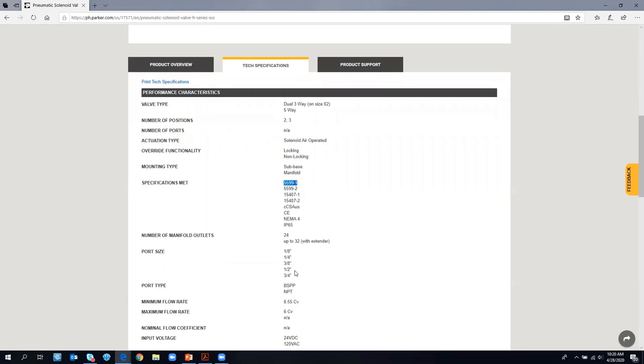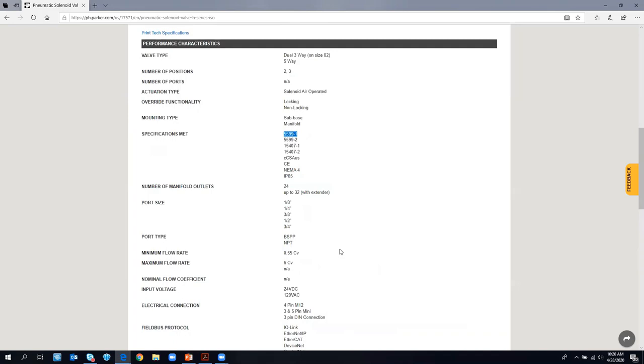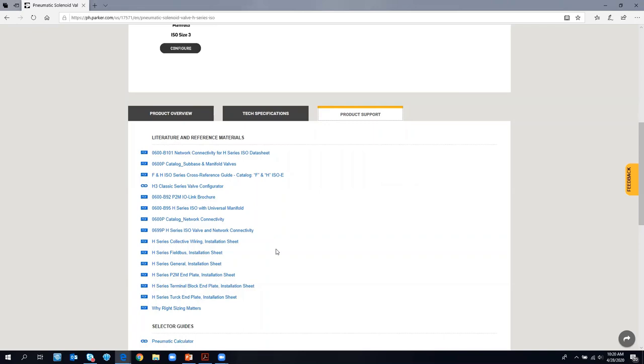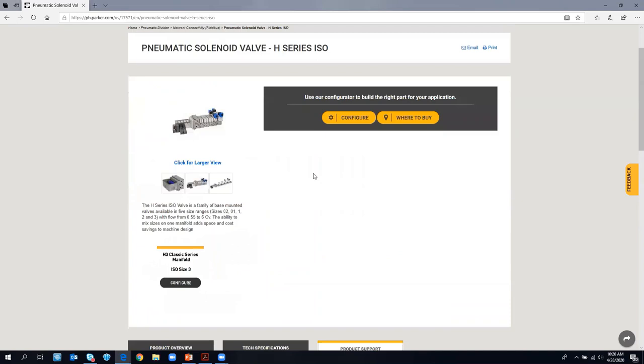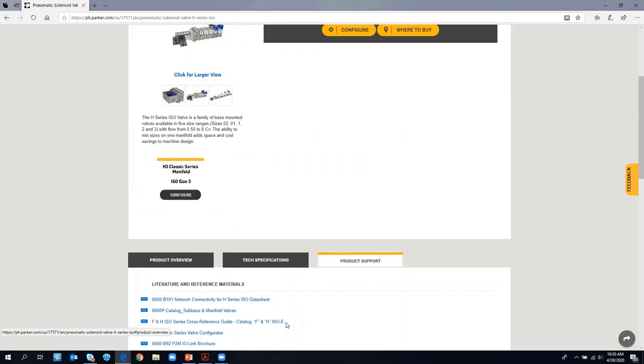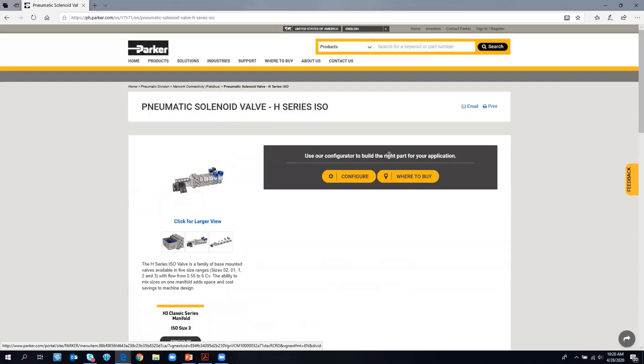This is a wealth of information, and I'd highly recommend checking it out if you're looking for more information on the product family. Now we're going to hit Configure for the pneumatic solenoid valve H-Series ISO. This takes us to the eConfigurator window. If you've used a Parker eConfigurator in the past, this should look familiar. On the right side, you'll see a list of functions: import, product view, CAD, reset, re-save project, and save as project.